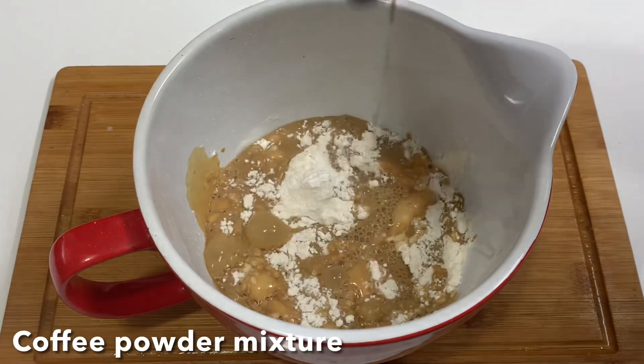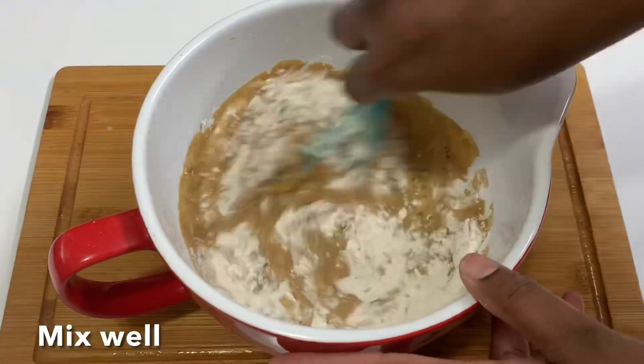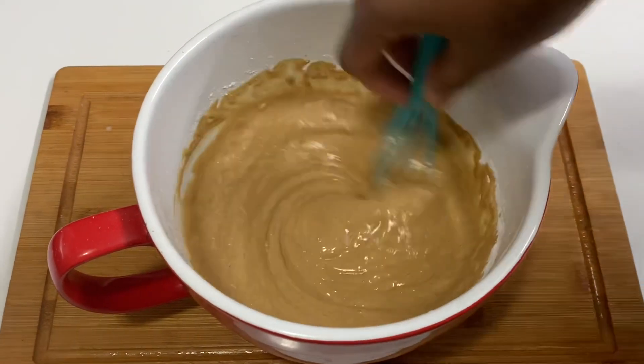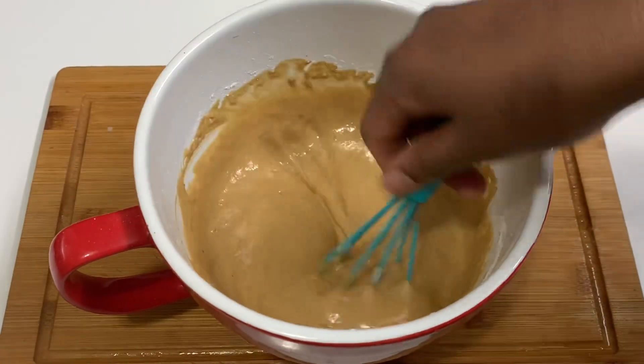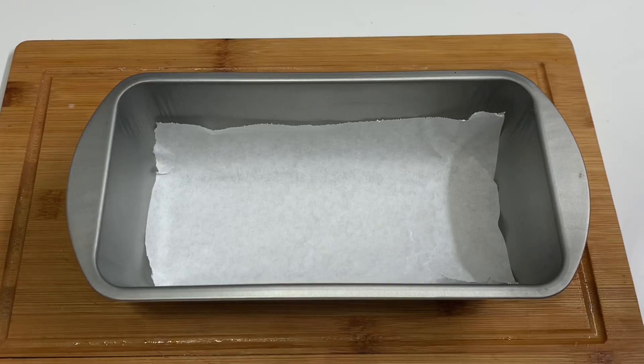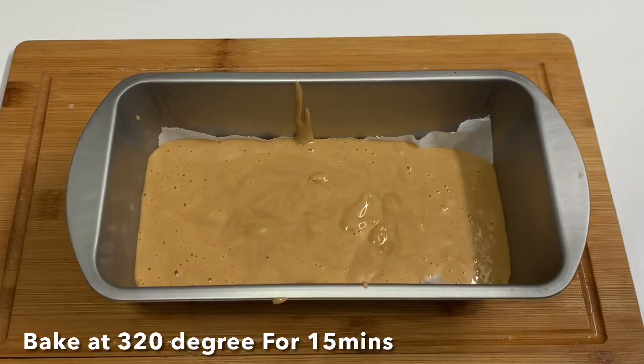Add coffee powder and mix it well. When you mix it, transfer it to a baking pan. In the oven, bake it for 15 minutes.